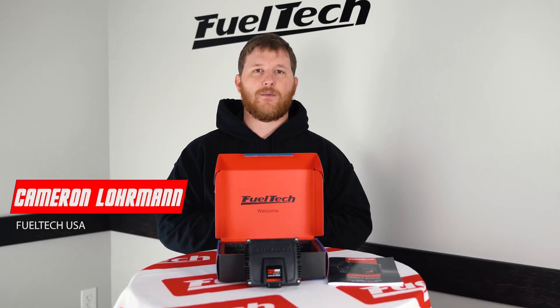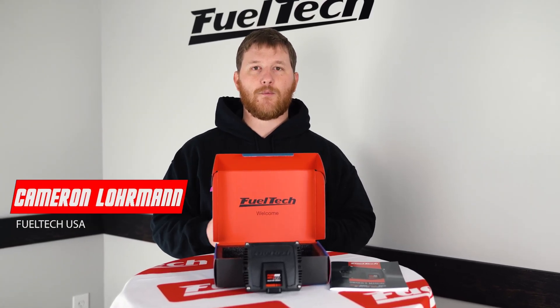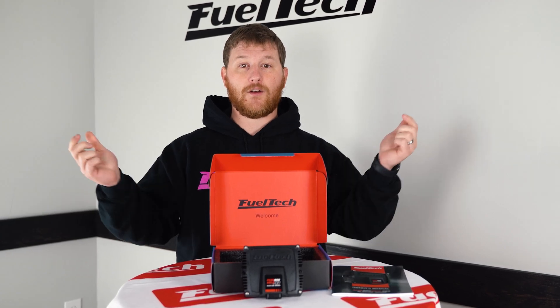What's up guys? Cameron, tech support supervisor from FuelTechUSA. And today we're going to be talking about our new product, the Peak and Hold Pro.